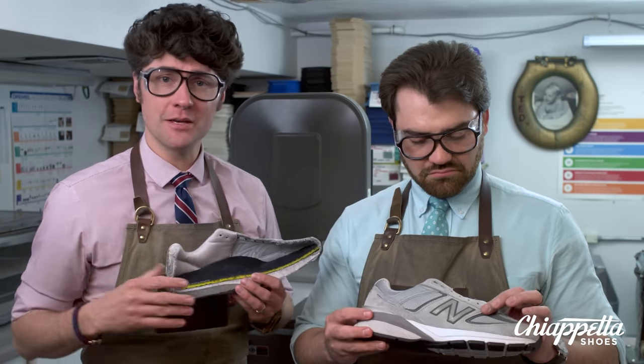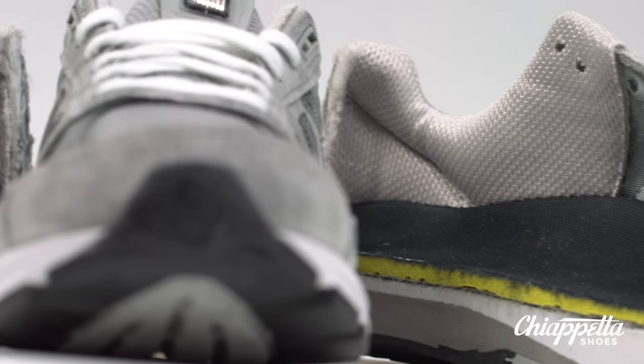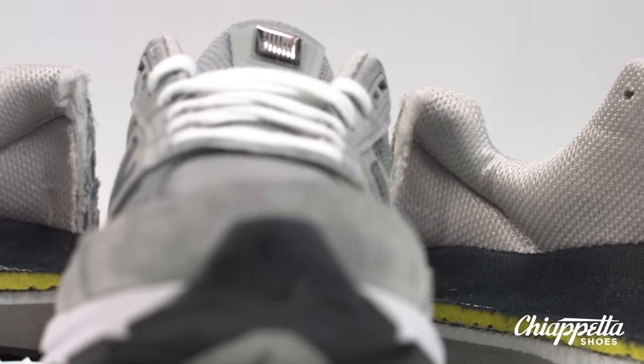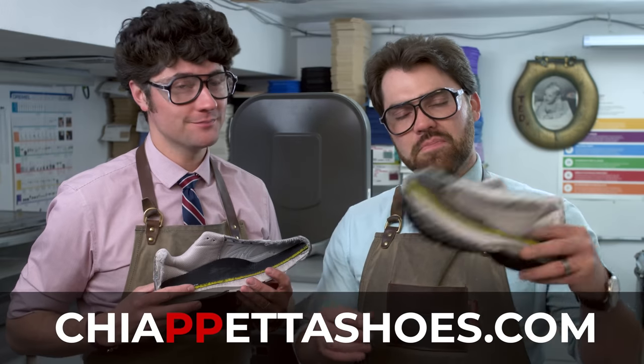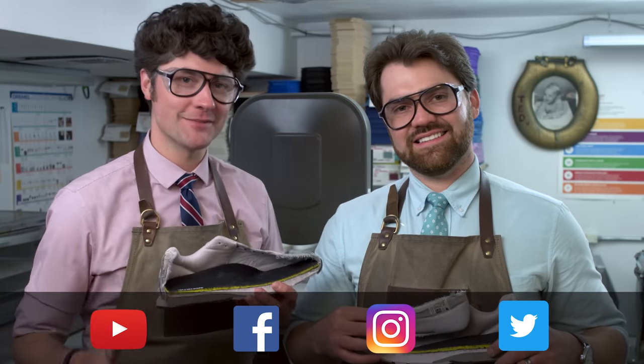It works for high arches, low arches, and everything in between. Extremely comfortable, so make sure to check this out in-store or online, and take a look at us at chiapettashoes.com — it's two P's and two T's. Subscribe to us on YouTube, follow us on Facebook, Instagram, and Twitter. That's a wrap. Ciao.